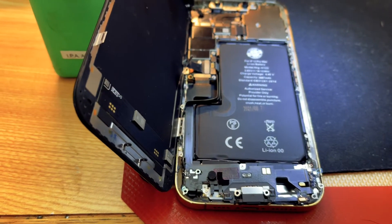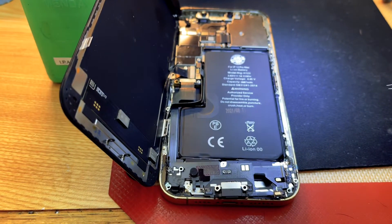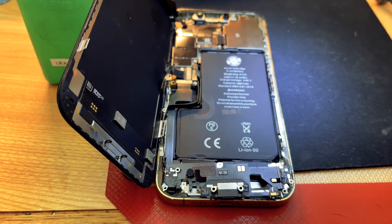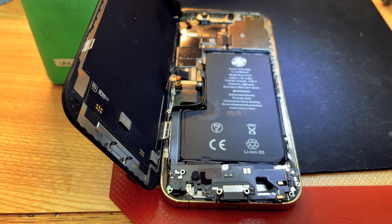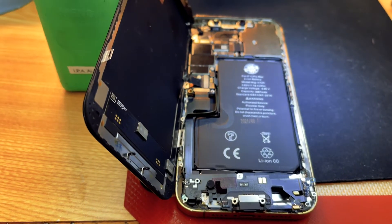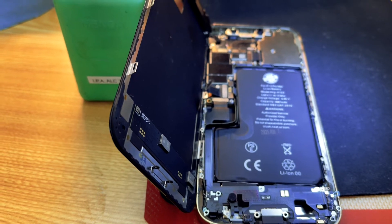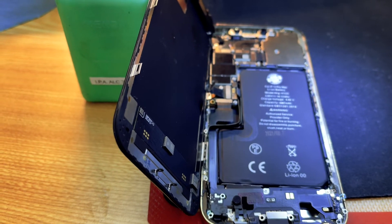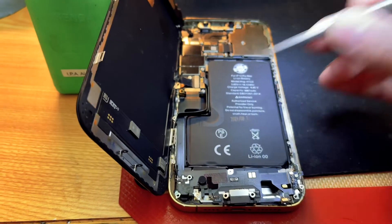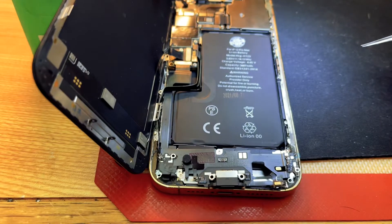It's been a pretty long tech tip, but long story short, this is a signature problem. We are going to see these from the X all the way through the 12 Pro Max. I haven't seen 13s yet, but I wouldn't think they'd be opted out from this issue because they're basically the same thing as the 12, so keep a lookout.